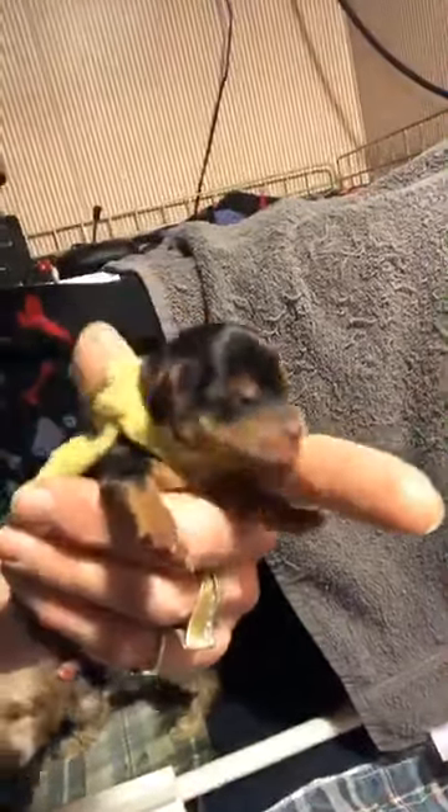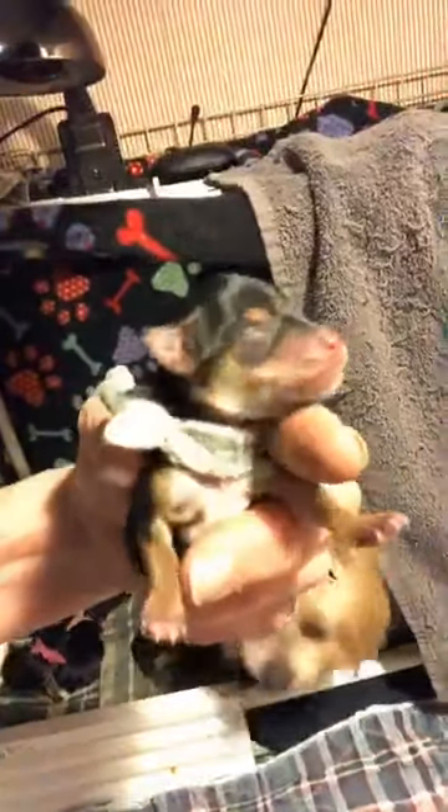There's Miss Peaches — she was breeches. Then next came Miss Yellow. Here's Miss Yellow — see, they got their voice already. Then came little Mr. Gray — there he is, isn't he a cutie? Then came Miss Pink — here's Miss Pink. They're all nice and warm, Mom's been doing a great job. Then came Mr. Tan — there he is. So what do you think?